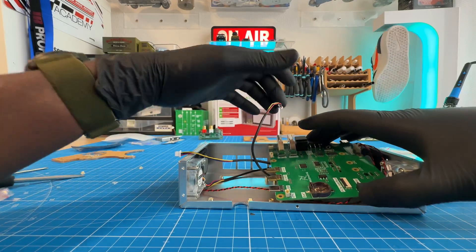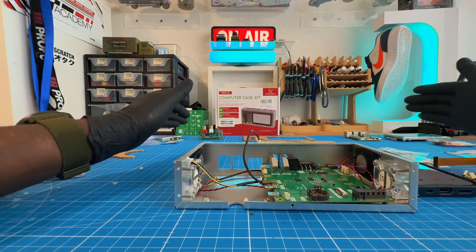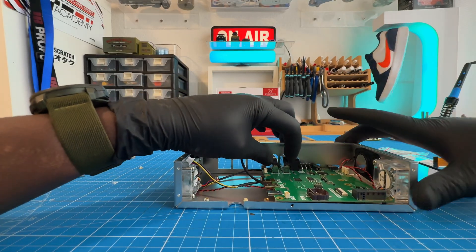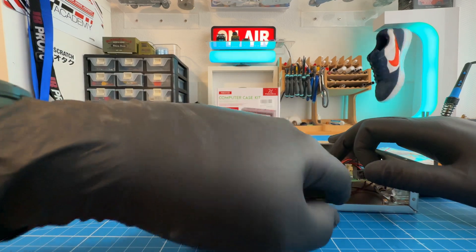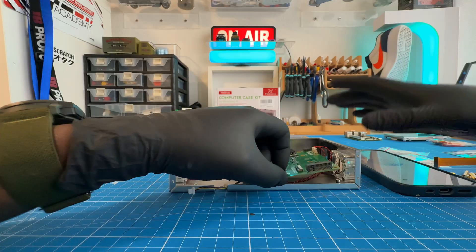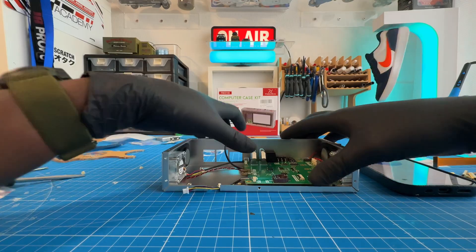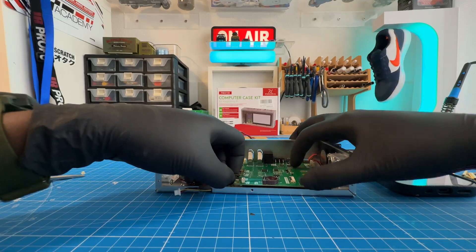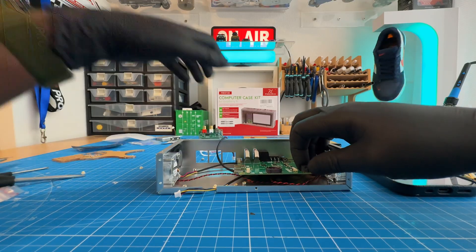Would you go to freenove.com/FNK0100 and find the instructions and read for me the next step after putting the fans? It looks like I can't directly open that link from here myself. But if you pop it open on your side, no worries at all. If you have that link open on your side, you'll just want to scroll down to the section after the fan installation. It'll probably guide you through attaching the final panels and connecting any cables like the screen cable. So you're just leaving me hanging?